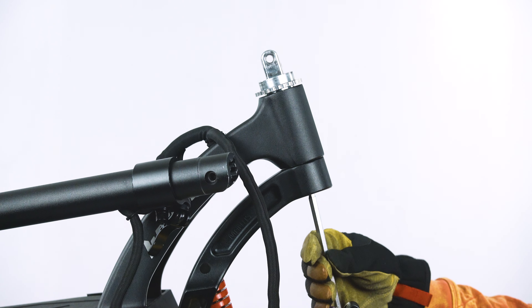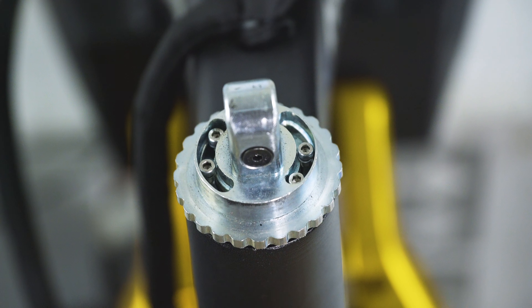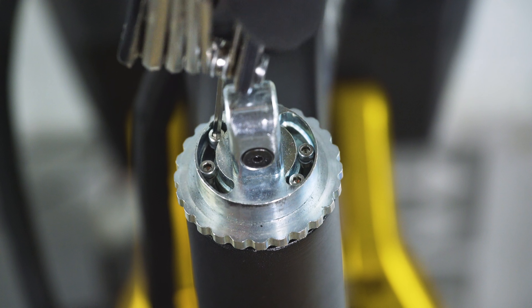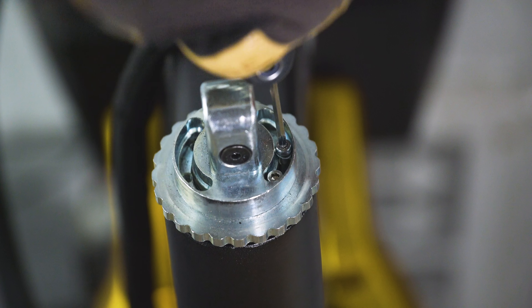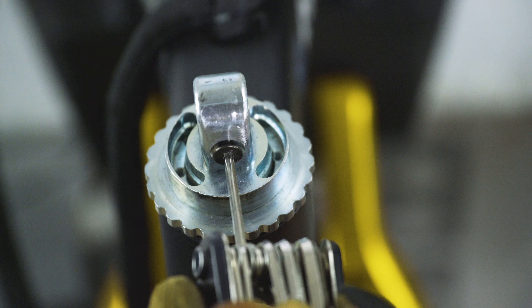Taking your 8mm Allen key, unscrew the stem bolt completely. We can now focus on removing the hinge. We start by removing the 5 screws holding it in place, using a 2mm Allen key for the 4 smaller screws, and a 3mm for this one here.